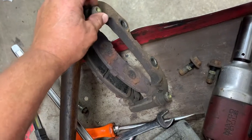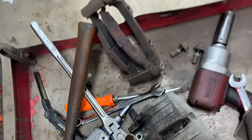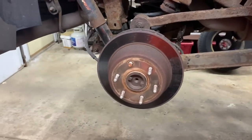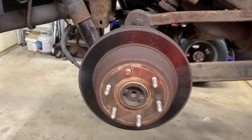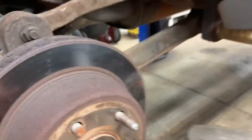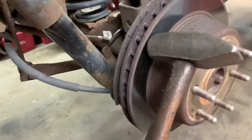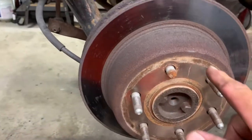Also check the caliper slides — make sure they're free. This one's free but this one is frozen, so you need a new caliper bracket. You can try heating them up and turning them, but most of the time it only lasts a little while. Now get the rotor off. If it's stuck, you'll need to hit it around the studs — bounce it around the outside and the vibration will knock it loose. A little pinch on the inside there will help too.